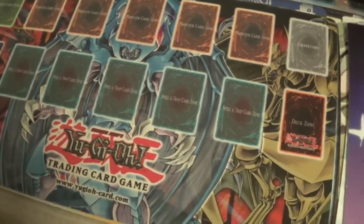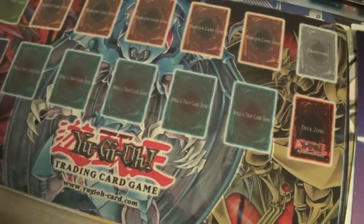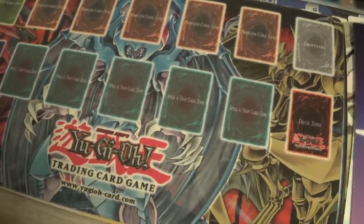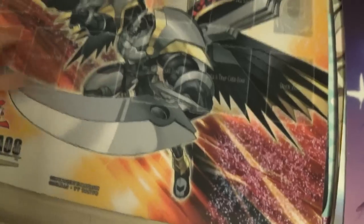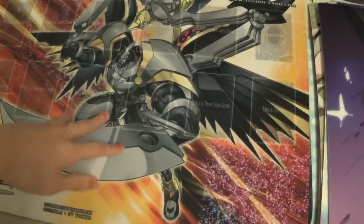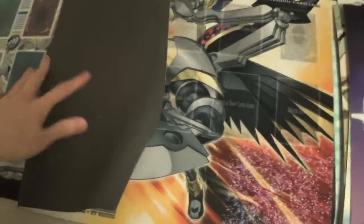Then we have my Yu-Gi-Oh playmats — these are the playmats I used before I used the waifu mats. We have the three Phantoms, I think they're called. I haven't played Yu-Gi-Oh in too long. Then we have CNo.49 for Order of the Chaos — this is a sleek PV playmat. Yeah, that was back when I still played Yu-Gi-Oh.